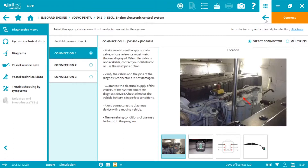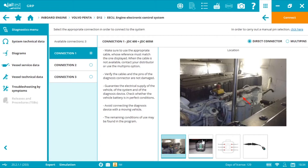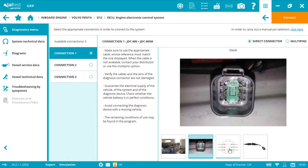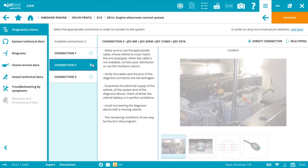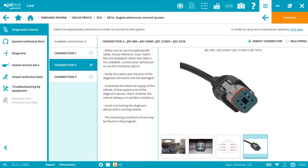We have different connection options using the V8 link interface, the blue box. The structure is: first the connector location, second the connector image, third the pin-out detail, and fourth the cables we need — in this case the JDC600, which is the marine adapter connected to the interface, plus the JDC605M. We can also connect using the JDC213 plus the JDC527A — different references but the same cable termination.